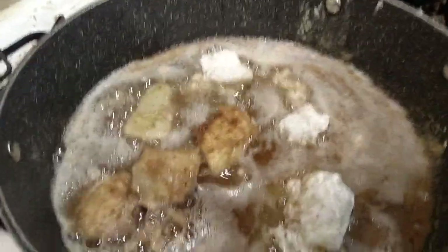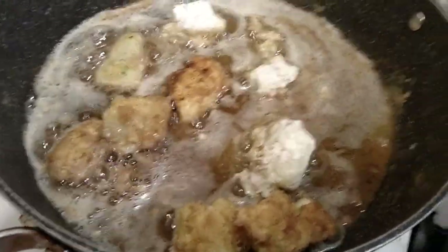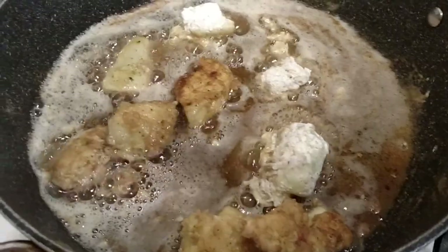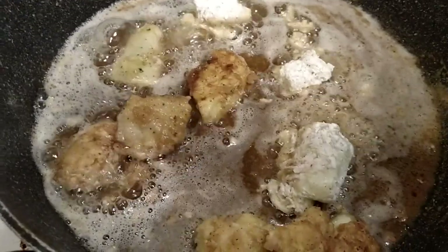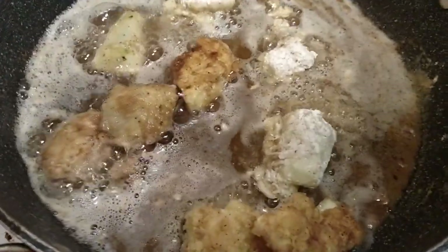We just wanted to show you the deep fried cucumbers and you really ought to try them because they are excellent. They sound gross but they're really good. This is Clay and Ruthie from Pueblo's Backyard Farm — remember, big or small, you too can have a backyard farm. Bye bye!